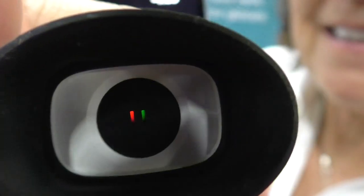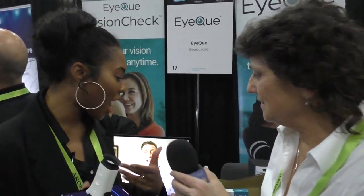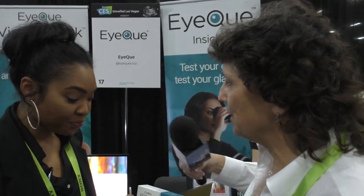Steve, can you see inside it? You can actually see the lines moving — that is really interesting. So this combined with the PD Check frames is essentially an all-at-home eye care solution. You can get glasses online without ever leaving your couch. So how much is this going to cost? It's $59.99 MSRP, but on Indiegogo you can get it for $35 right now — a little cheaper than an eye doctor visit.